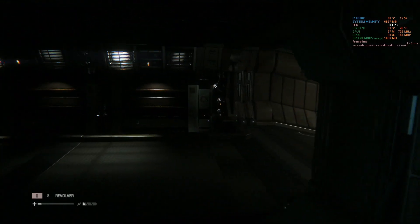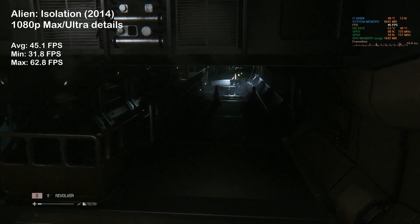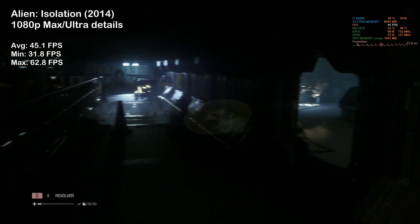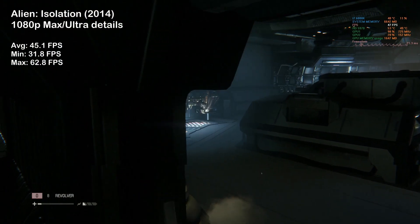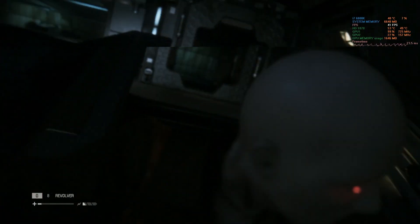Alien Isolation shows no mercy — we saw really poor GPU utilization, resulting in just 45 FPS on average, which is 10 FPS less than what the 5870 delivered last week. Not ideal, I know.